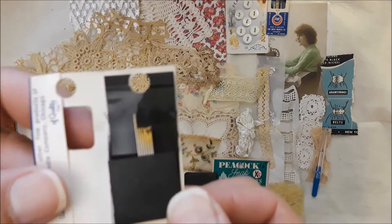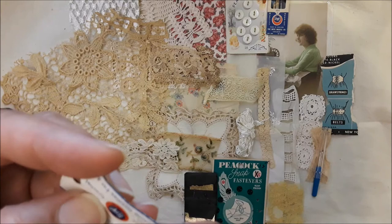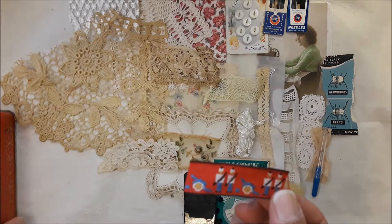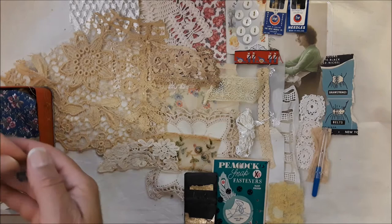Then here is another little needle book — a boy needle book. Those are in perfect condition; it doesn't even look like they were ever used. And here is a little piece with soldiers, and it's sort of fitting — looks like he's going off to war somewhere.